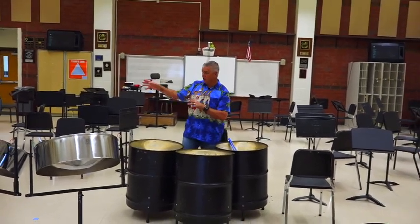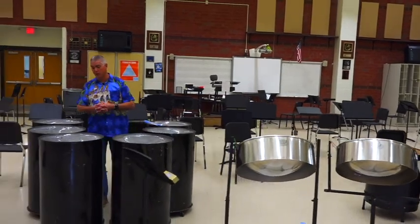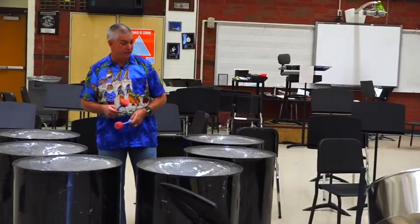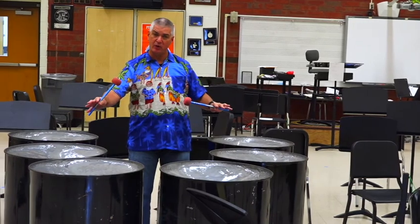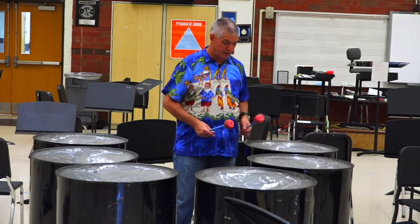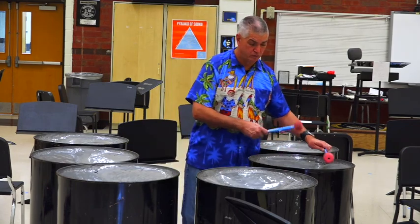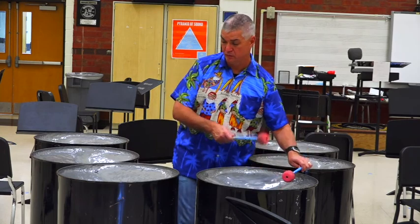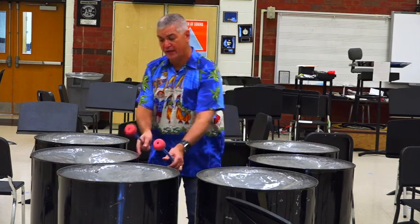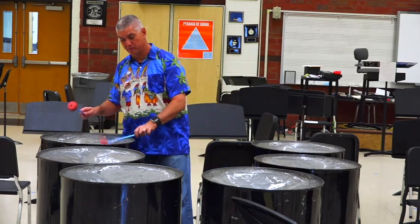The last one we have is called the six bass — we only have one set of these. These are your bass pans; some of you have seen these hanging out in the room up there. They only have three notes apiece and they're very deep in their sound. The triple cello will sometimes couple bass parts, and we also have a bass guitar in the band that will couple these drums. So you have three notes per drum: your F and B-flat drum, your D and A drum, your C and G drum, your E natural and B natural drum, your E-flat and A-flat drum, and your C-sharp and F-sharp drum.